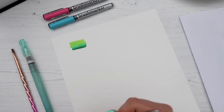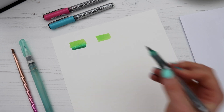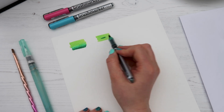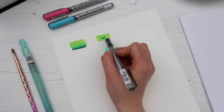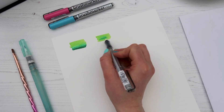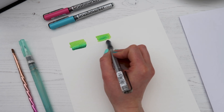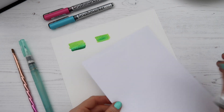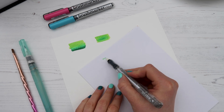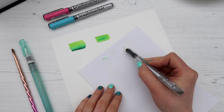You can even mix colors with it — put down the light green and then add a little bit of darker green in the center and blend it out. This is a really good way of adding little bits of shading to your lettering or any coloring or artwork. Just like the other pens, use the scrap piece of paper to wipe off excess ink from the blender pen.